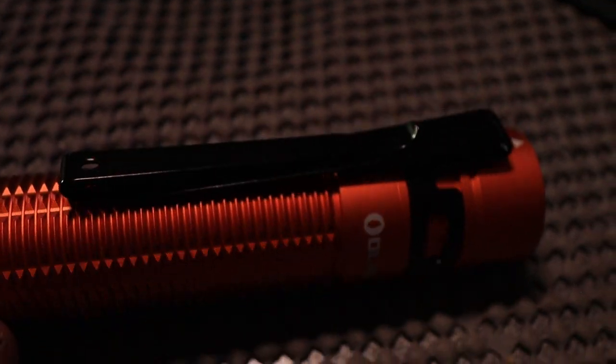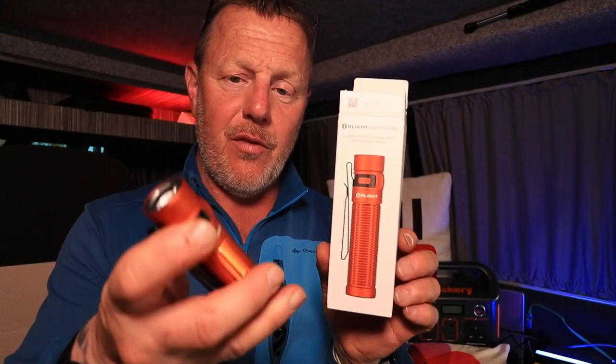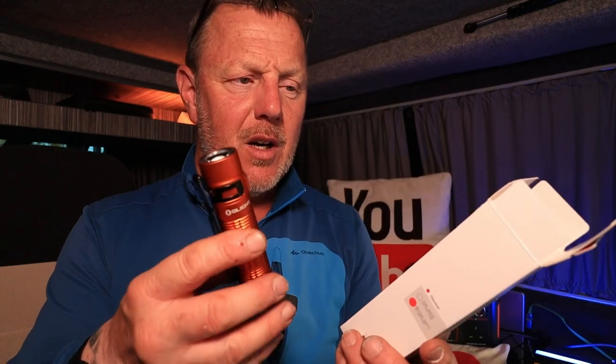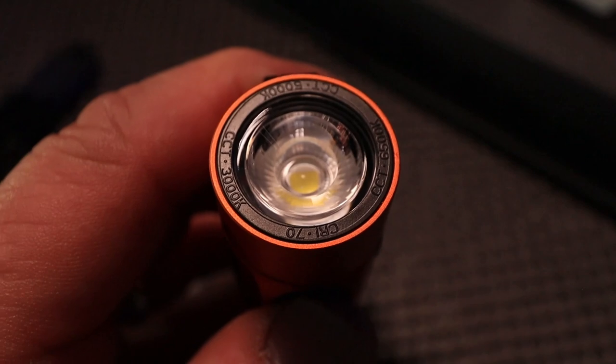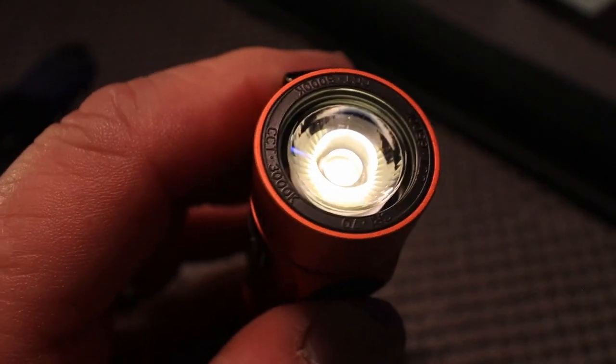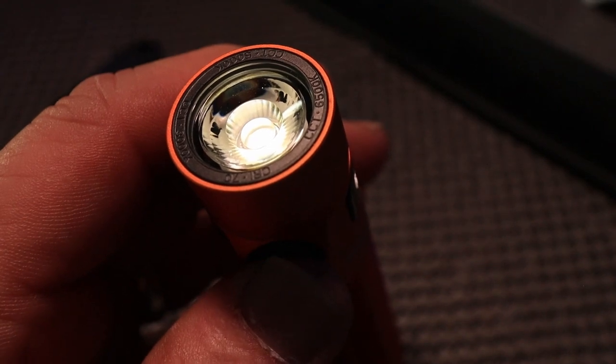So that's the new Baton 3 Pro Max. They do it in several different colours - lots of different colours, like a khaki colour. If you really want a torch, Olight are definitely the people to look at because they're easy to charge - you literally just plug them on and away you go. Thanks for watching, don't forget to like and subscribe, give us a thumbs up - it really does mean a lot. Till next time, ciao for now!